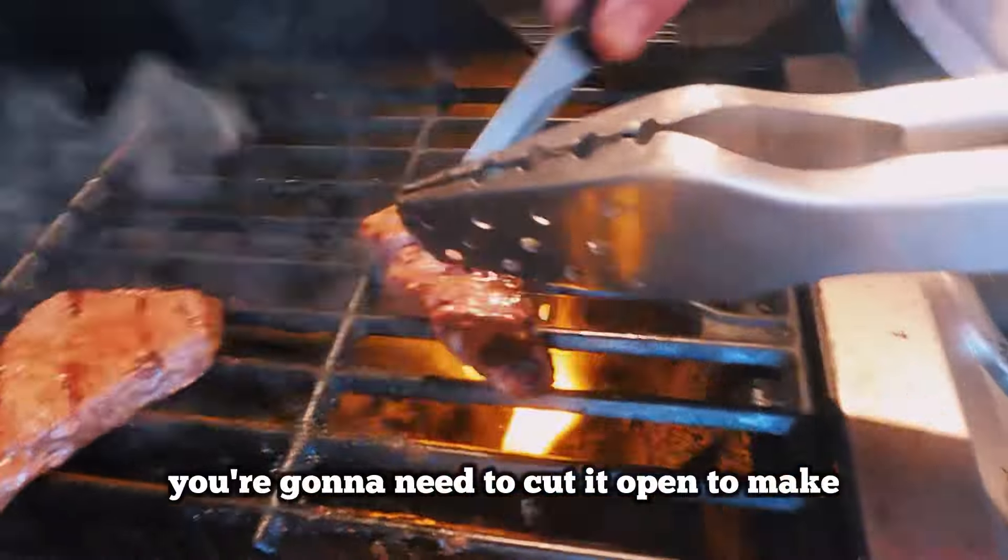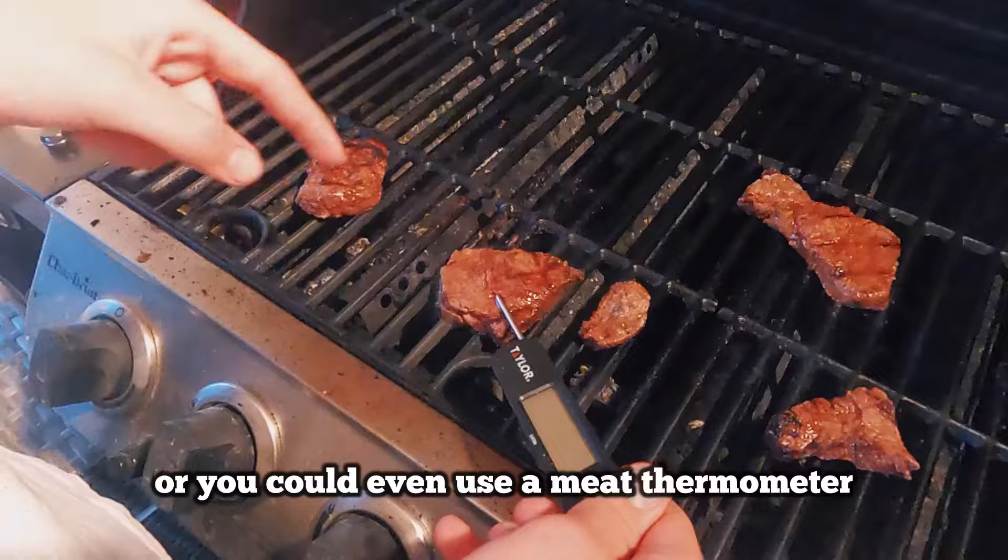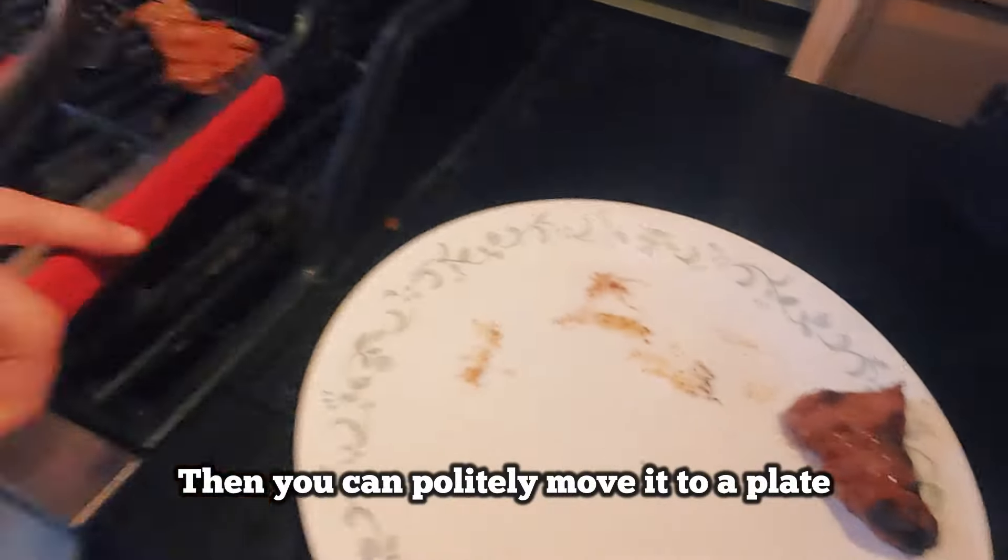And then before you take it off, you're going to need to cut it open to make sure it's not raw on the inside. Or you could even use a meat thermometer. Then you can politely move it to a plate.